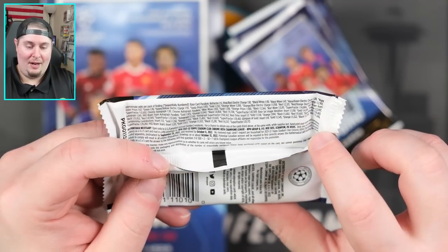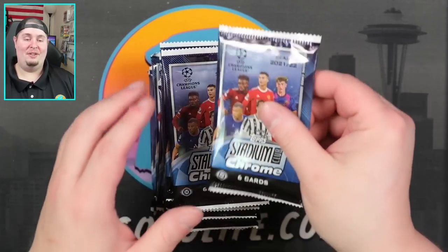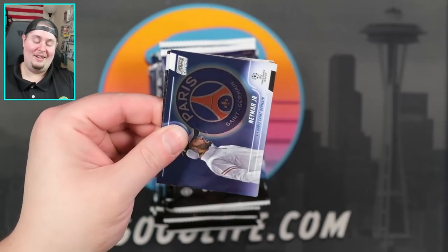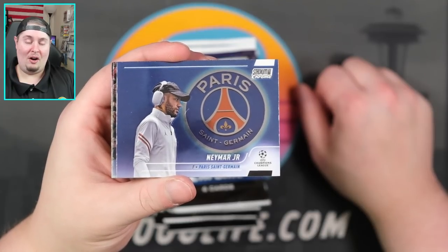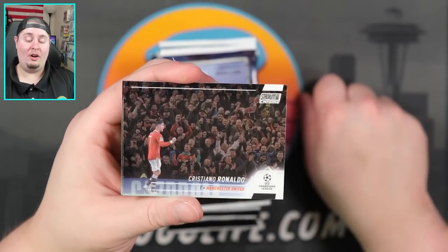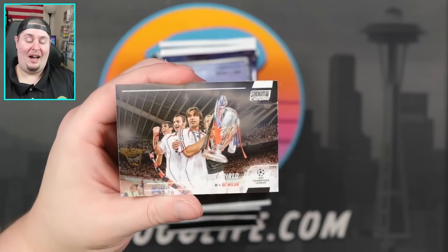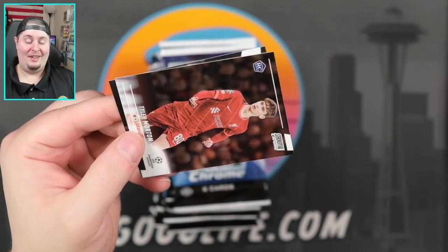My apologies if I butcher your favorite player's name. Here we are kicking things off with one I won't butcher — Neymar. Again, photo-driven set, you're gonna see full bleed photography. I like that for the PC. A little Neymar, a little Ronaldo right after that — only bangers. Jack Grealish, and Nori Pirlo — my apologies. We have Tyler Morton, and man, I'm loving the look of this set. Christopher Nkunku and another name I'm not even gonna try.